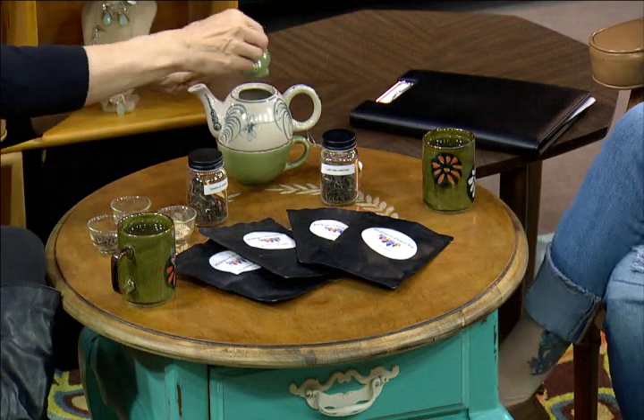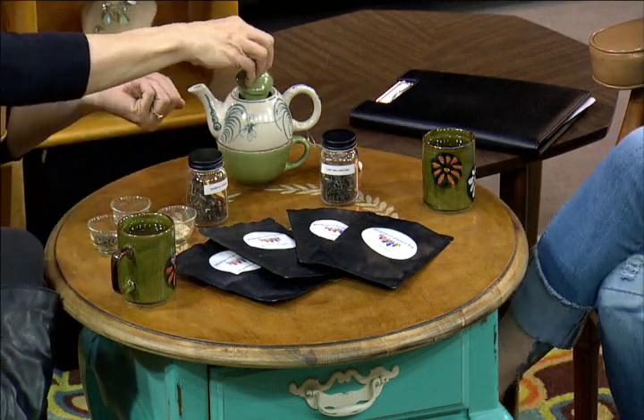With loose leaf you can also get more steepings. We call it a three-finger pinch — about this much would go in for one cup. I'd put this in my steeper and pour it full of water, and I could probably get three cups out of this little bit of tea. Especially a good quality black or green tea without flavorings, you will get more cups of tea. This is one teabag — that's all you'll get is one cup of tea and you won't use it again. But the loose leaf you can use again. I keep a couple of steepers going at my house — a green tea going and a black tea going — and I interchange them throughout the day, so it's a whole day's worth of tea out of this.